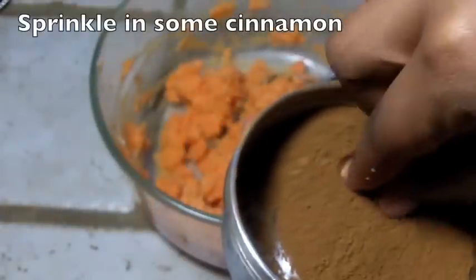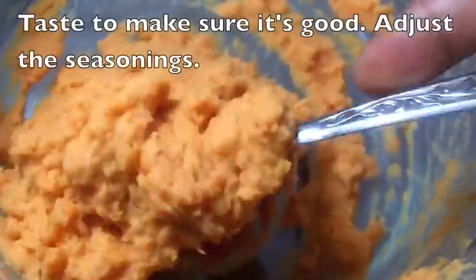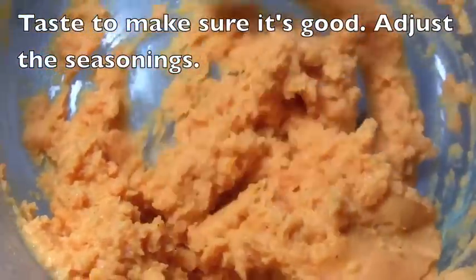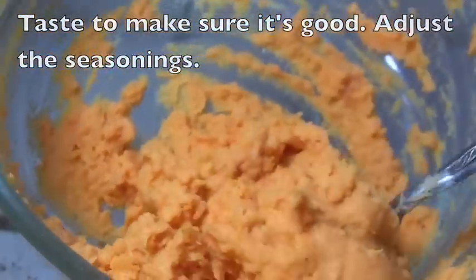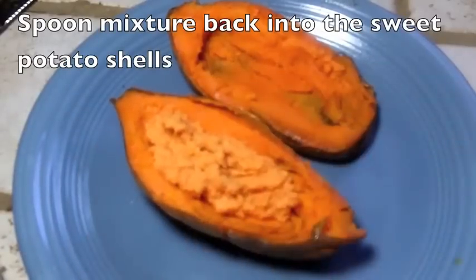Great little side dish. Now we're going to add in a few pinches of cinnamon. You can put some nutmeg in there, some clove, whatever. That's how it looks — nice and creamy. Then we're going to spoon this mixture right back into our shells.